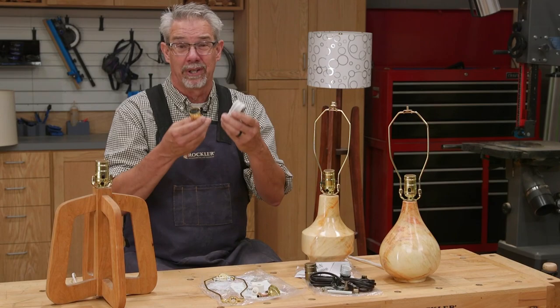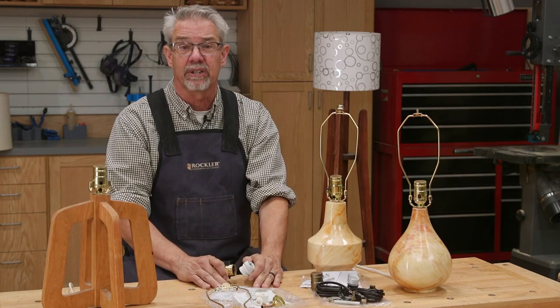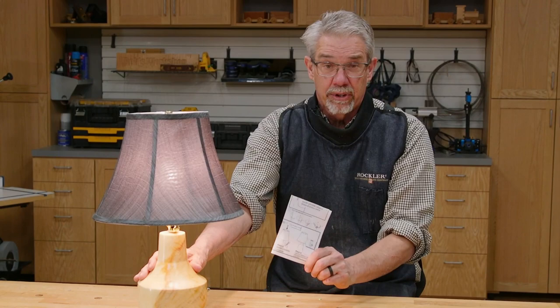Now I can almost hear you saying, I'm a woodworker, I'm not an electrician. What am I going to do about wiring this lamp? Well, it's not a problem. They have directions that are so easy to follow that even I can do it.